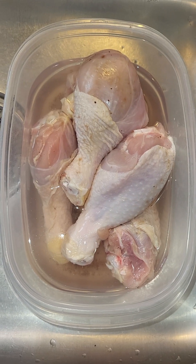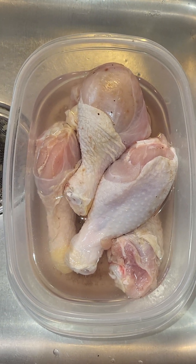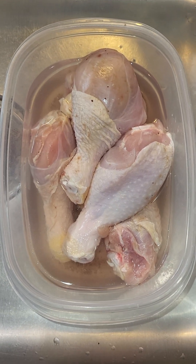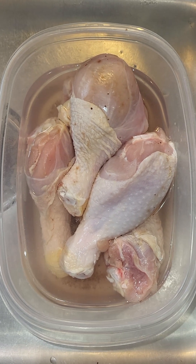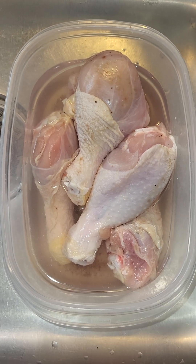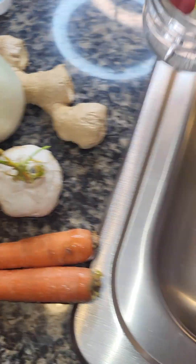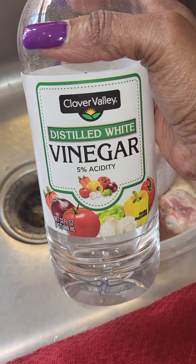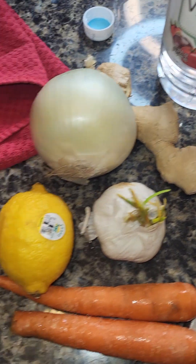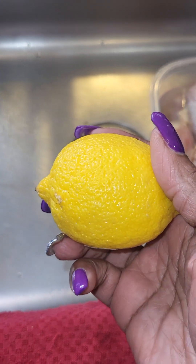In this container I have five chicken legs. It's your preference — you can cook the chicken with the skin on or the skin off. Right now I'll be removing the skin and putting little slits in each leg so the spices and seasonings can actually soak in. I'll also be washing my chicken with vinegar to remove the slime, and I will be using half of a lemon to cut the freshness as well.